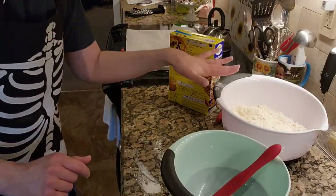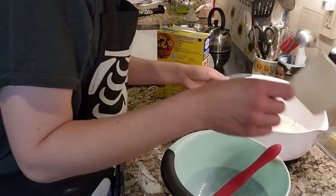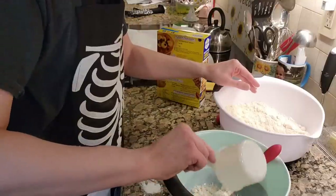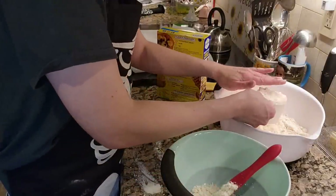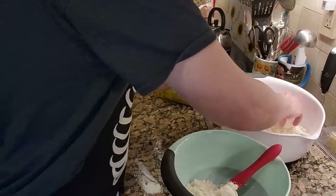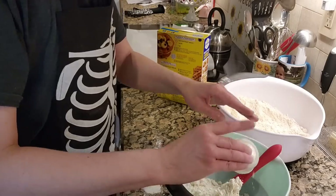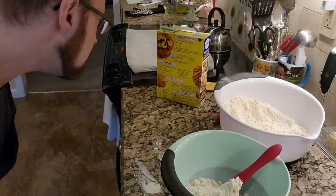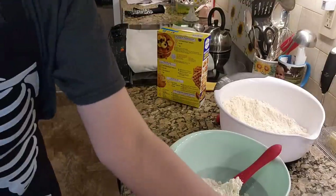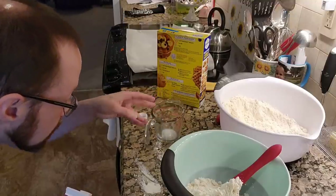We've got our DIY mix here — I just need to grab my half and half. Again, two and a quarter cups going right in, then two-thirds of a cup of half and half.